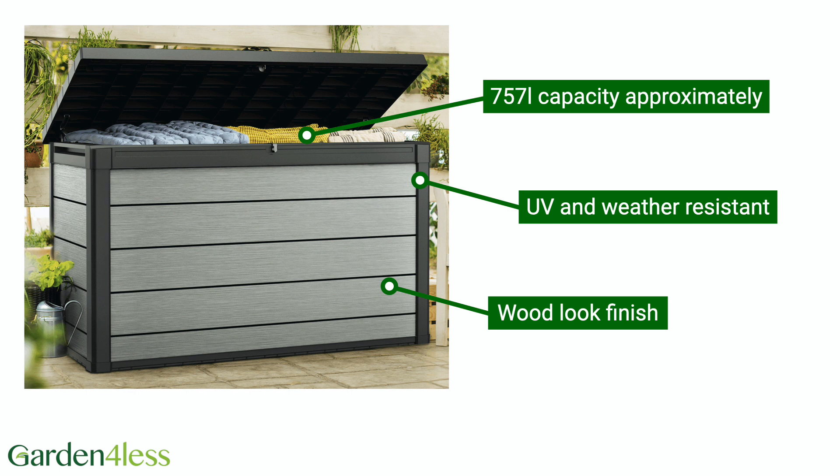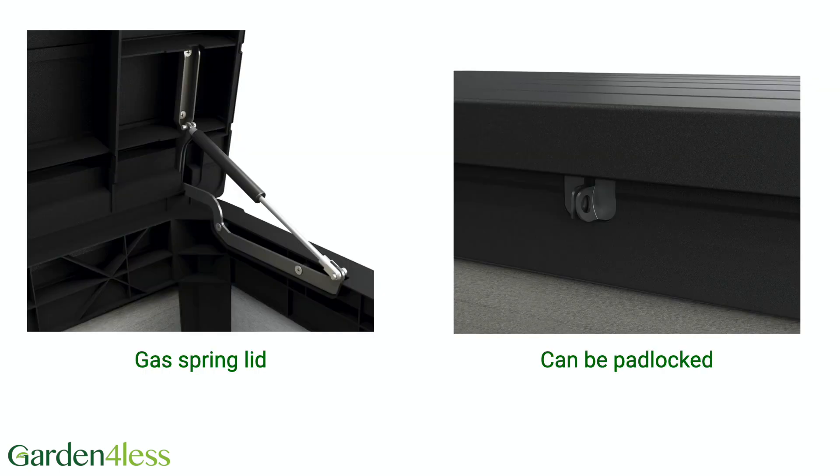With a wood look, it has an attractive finish without the maintenance required. It features a gas spring lid that makes opening and closing easier and can be padlocked to keep the contents secure.